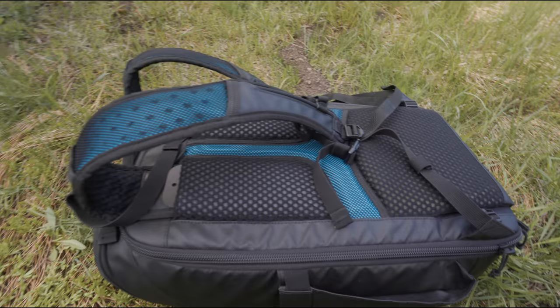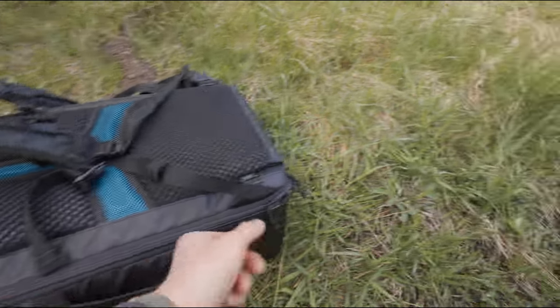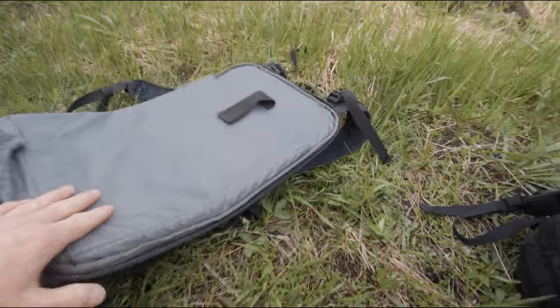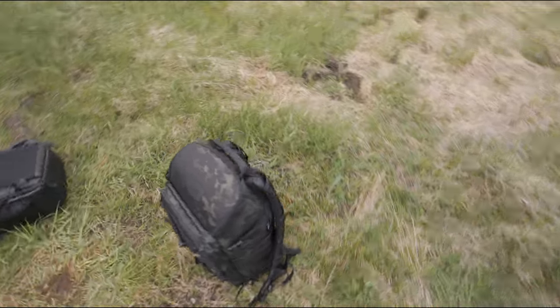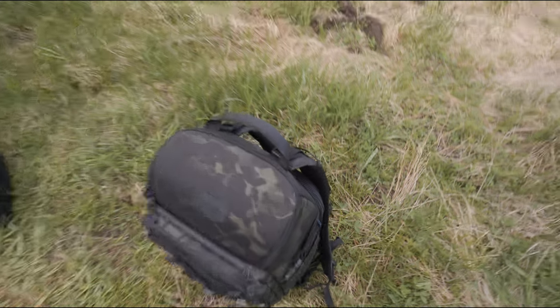Since I have the original bag here, let me show you what I was talking about earlier. See how these straps are attached to the back panel? That's so when I open it, they're going to be in the dirt. Unlike on the V2 bag — you can see the straps are actually attached to the bag itself. I really do love this bag.